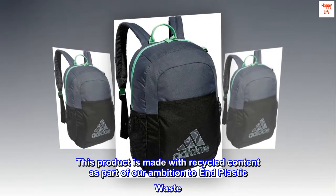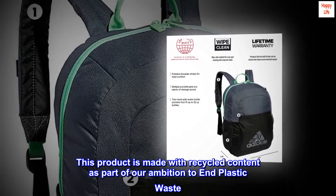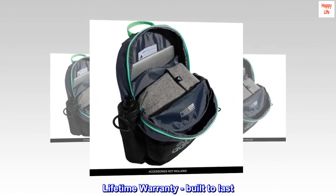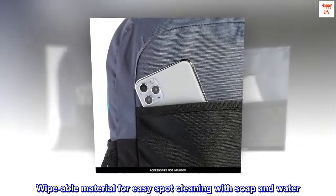This product is made with recycled content as part of our ambition to end plastic waste. Lifetime warranty — built to last. Wipeable material for easy spot cleaning with soap and water.